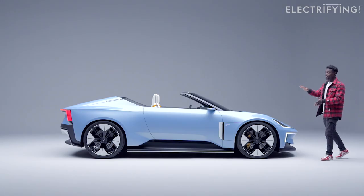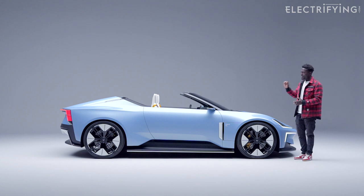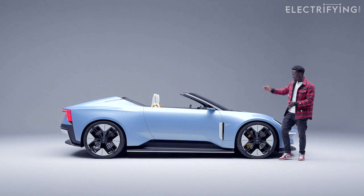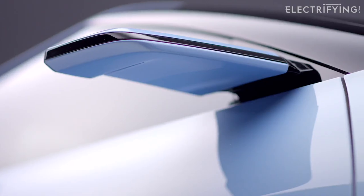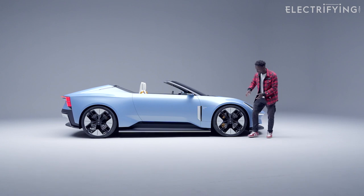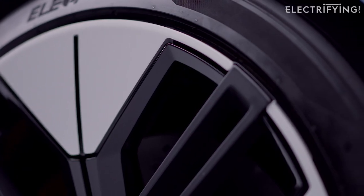Over on the side, the assertive look continues — it looks very minimalist with minimal overhangs, and everything is aerodynamically friendly. Starting from the digital wing mirrors here, which help with the drag coefficient, and the wheels are also designed to be aerodynamically friendly.